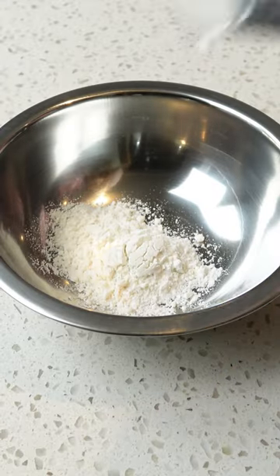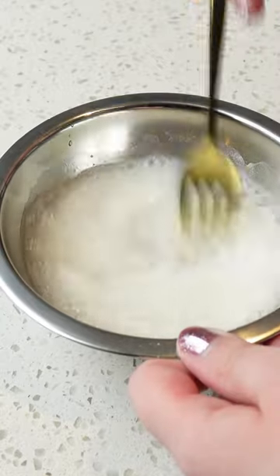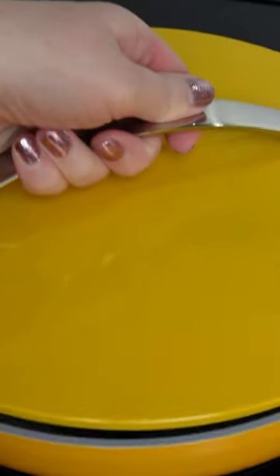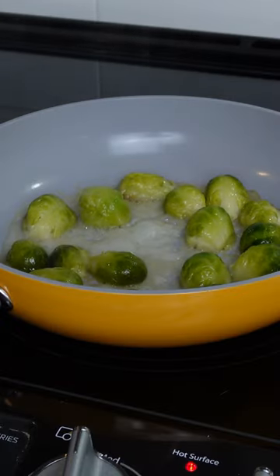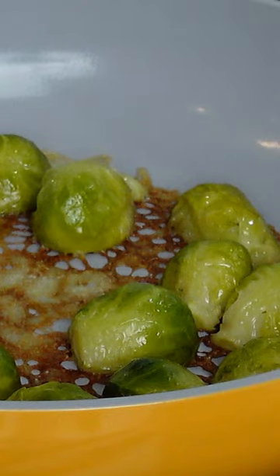In a small bowl, mix 2 and a quarter teaspoons of flour, a teeny bit of salt, and a third cup of water. Pour the mixture into your pan and cover for 10 minutes. Your brussels sprouts can see the light of day once they look done — then allow the liquid to cook down until it turns into a golden lace skirt.